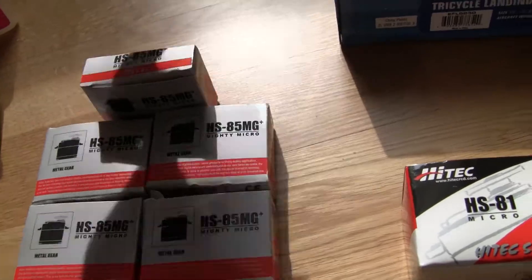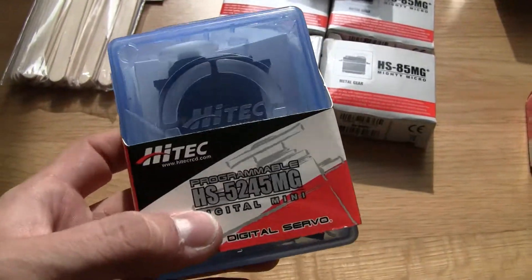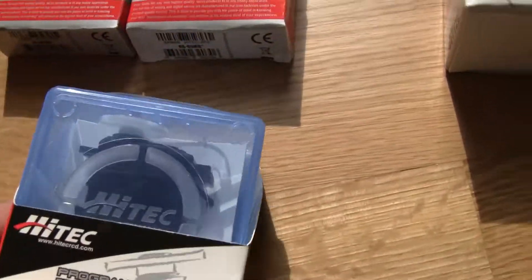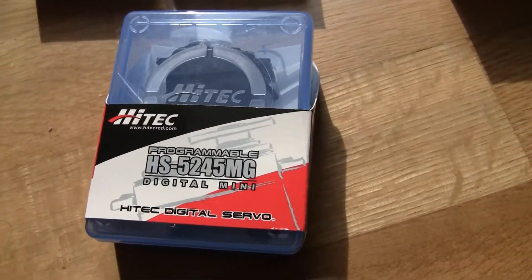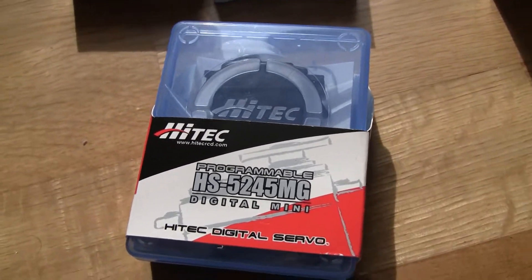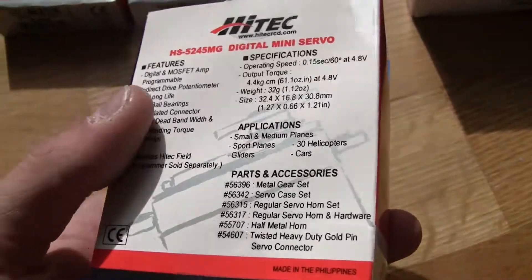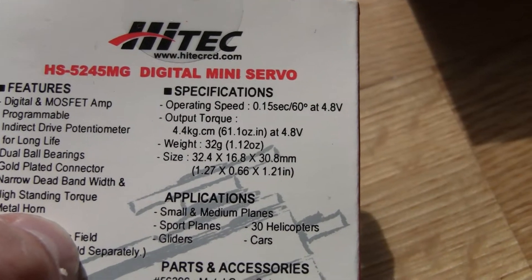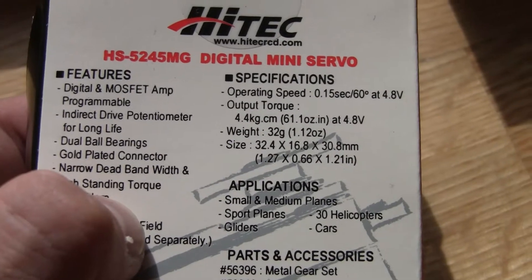For the rudder, I substituted the Esprit Models recommended 5025 MG digital servo because it had exactly the same torque as the HS85. So I decided to go with something a bit stronger — the HS5245 MG digital servo from Hitek. It's a bit bigger and more costly, but as you can see right here on the specifications, the torque is 61 oz-in and the weight is 32 grams, making it heavier than all the other servos for the Haboo 32.